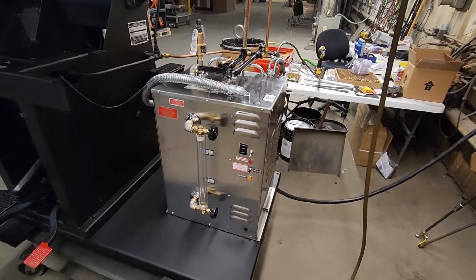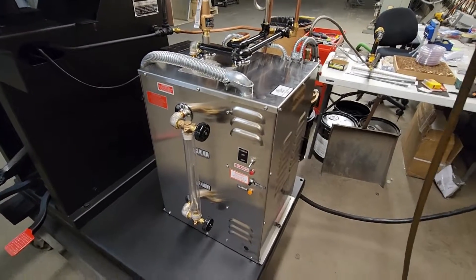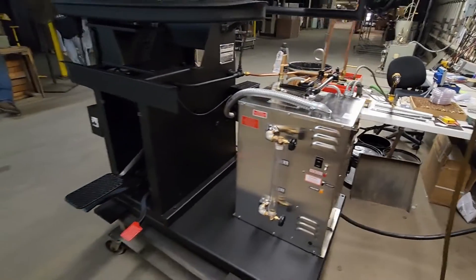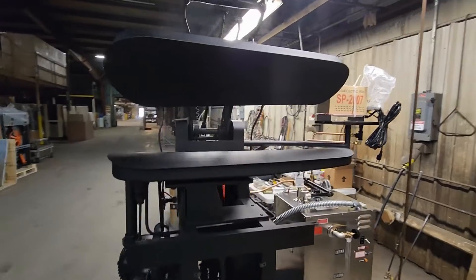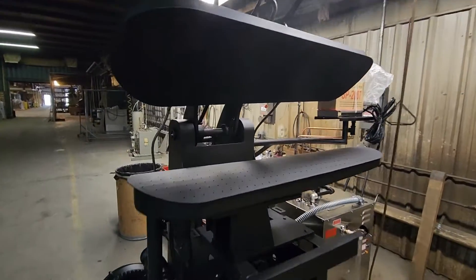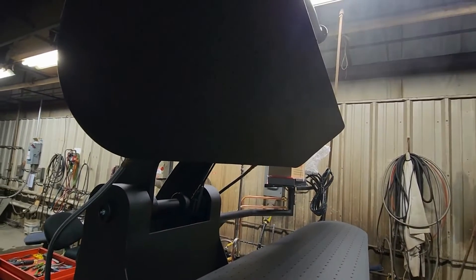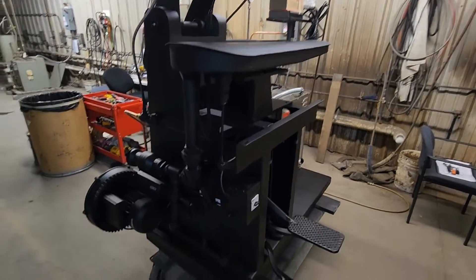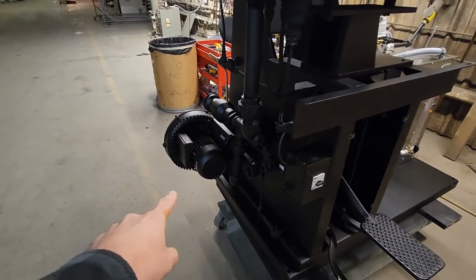The first main component is the boiler. These Unity Model H's come with a Hoffman brand 12-kilowatt boiler built right into it. This is a utility dry cleaning press — when you zoom in you can see all the holes for the spray steam to come out of the head. We don't have the padding or grid plate on it right now. Moving around, we also have the vacuum system with the blower over here.